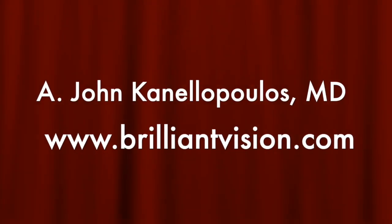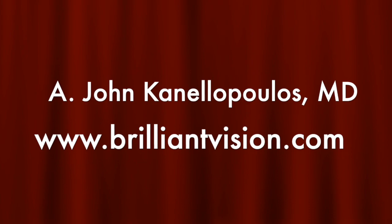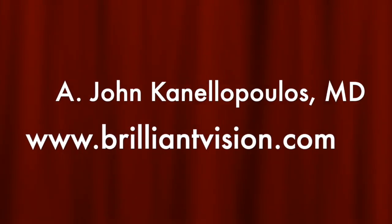By the way, after doing this for 60 seconds, the pressure dropped to a measured 6 — calculated with a pachymetry adjustment to 11. Hope you found this video interesting. This is John Canalopoulos signing off. Thanks so much for watching.